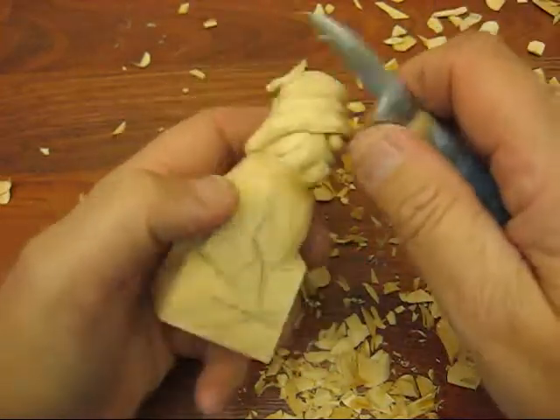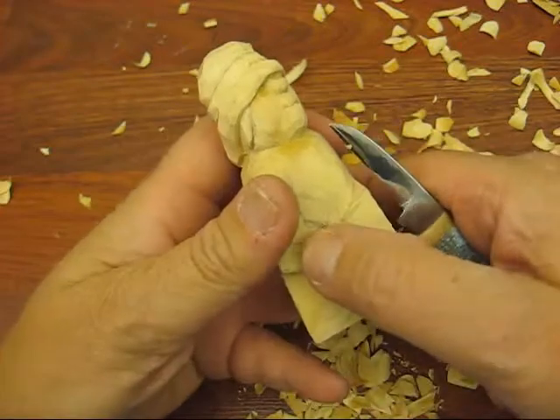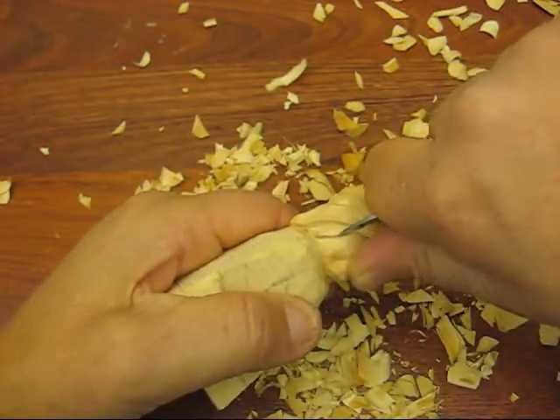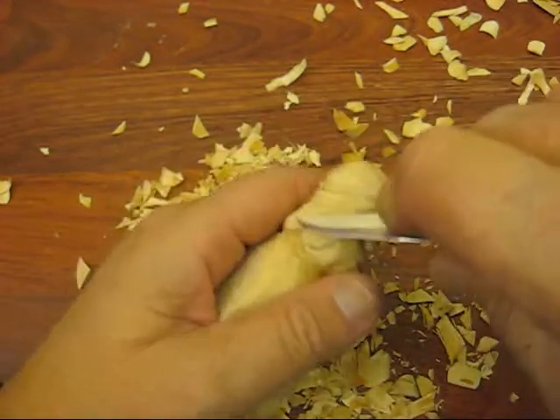We're going to go back to the head here. I'm going to put hair on either side and put a little bit of a neck in there. We're going to just put a stop cut up to the hat. Hopefully you have the brim and two portions of the hat done up.